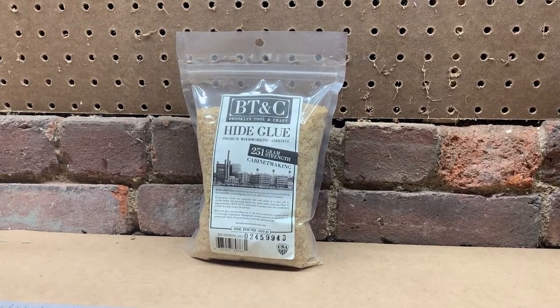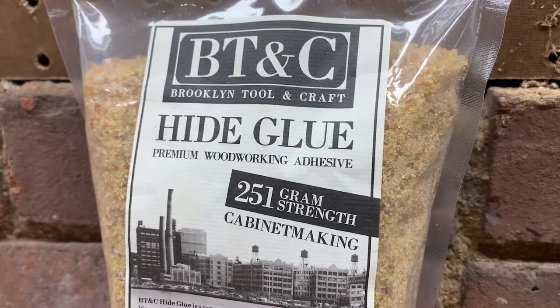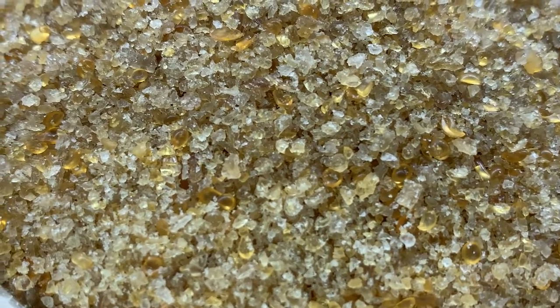Luthiers use an old-fashioned hot wood glue called hide glue, made from animal collagen. It creates a strong hold, but the hold does break under high heat, so if a violin ever needs to be repaired, it's easy to break the bonds of the glue with heat without destroying the violin.